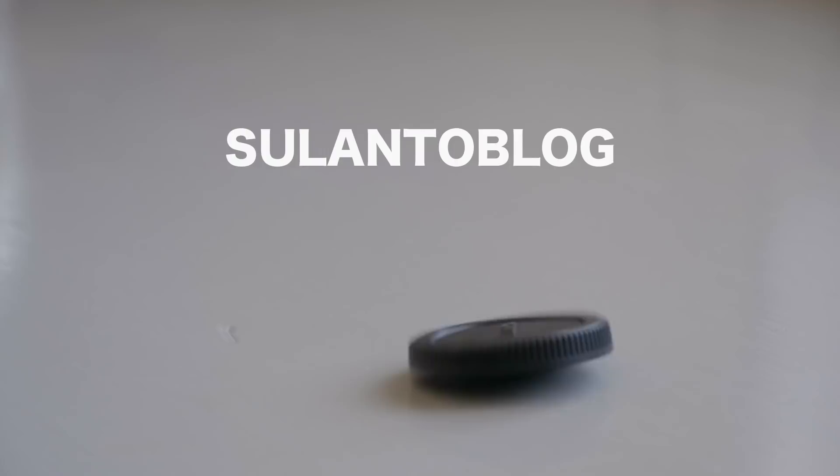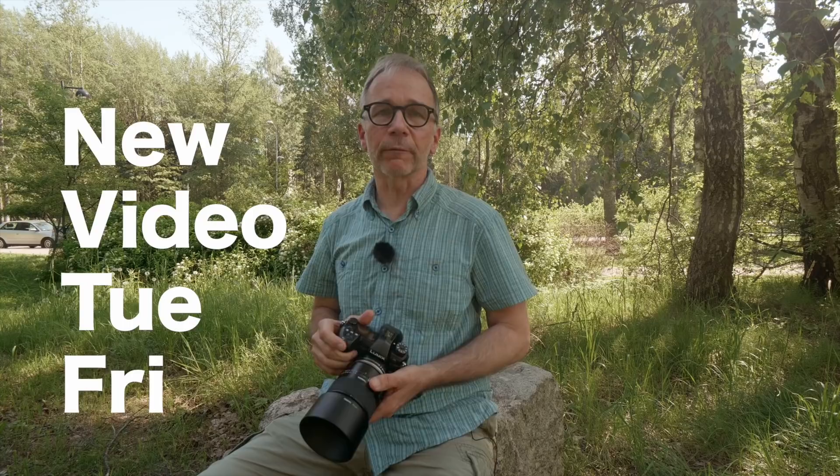It's such a gorgeous day here today in Helsinki, Finland — 27 degrees and the summer is finally here. Before I continue, please consider subscribing to my channel and tap the bell icon down there, so you'll get a notification every time I post a new video. I post a new video every Tuesday and every Friday.